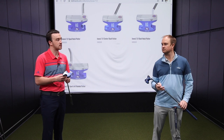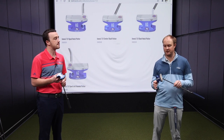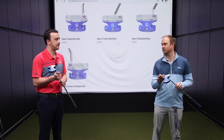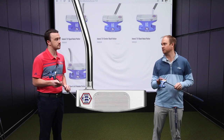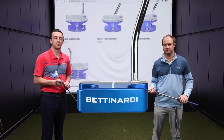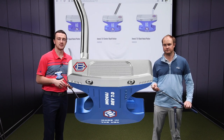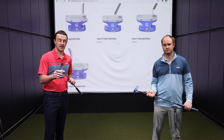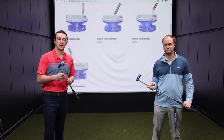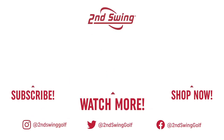These are excellent putters available in different finishes and neck designs. Forgiveness and exceptionally good feel with added alignment aids are the highlights of this putter line. For golfers looking to upgrade and make more putts in 2021 and beyond, the Bettinardi Innovae 7.0 is a great option. You can trade in your old putter here at Second Swing and upgrade to something like this to ultimately lower your scores. Thomas, thank you for joining today and providing your insight — not a problem.